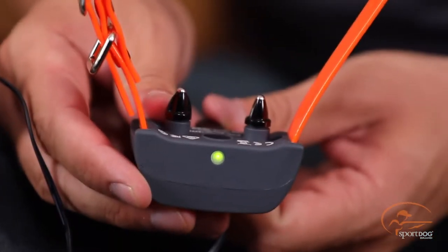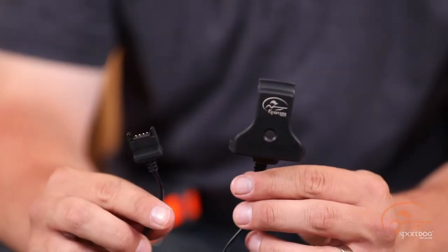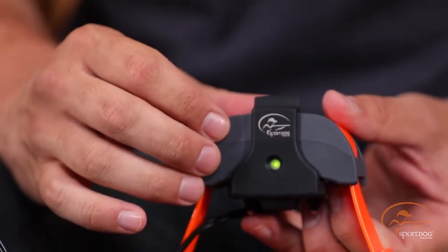When charging is complete, you'll see the green light now blink. If you have the 1275 model, your collar charger will look a little different. Rather than the plug, it will be a clip that will clip onto the bottom of the collar.